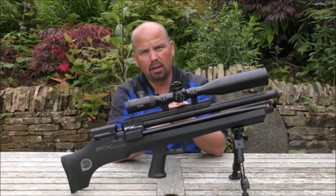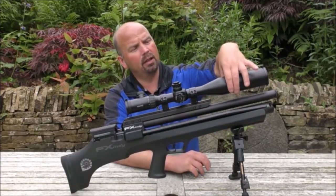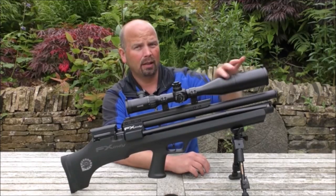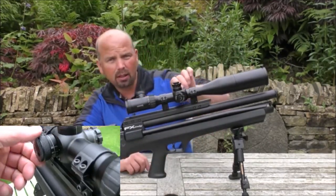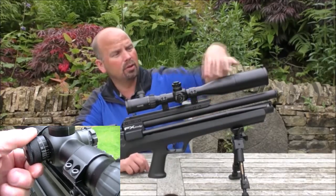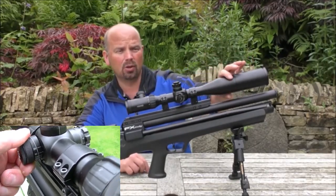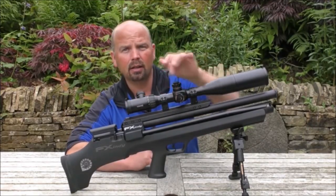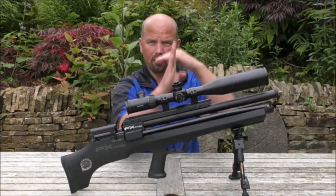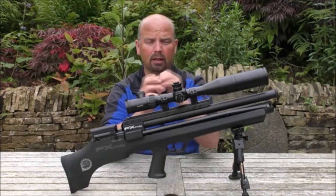On your mid to high range scopes, you would generally have a parallax adjustment, which basically focuses the scope at range. On this particular one it's on the side, so you don't need to twist the end of the scope — it's actually on the left-hand side. And on the top and on the right-hand side you've got your adjustments for moving the reticle up and down, left and right.